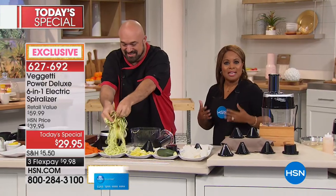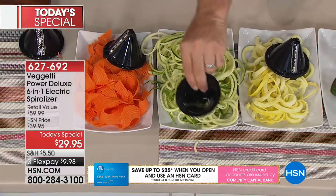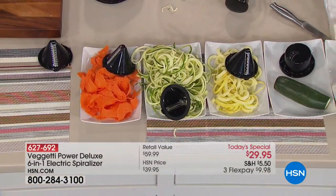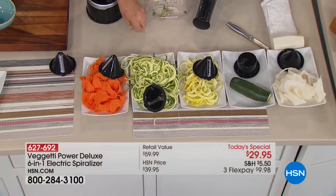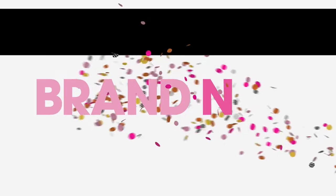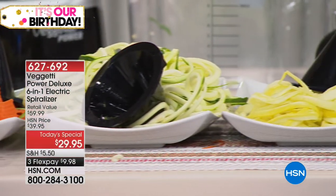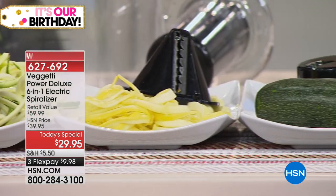We're so excited to show you our incredible today's special — the Spaghetti Power Deluxe spiralizer. Spiralizing is all the rage. You're looking at all six blades: thick spiral, thin spiral, ribbon blade, slicing blade, and two blades you can't get anywhere else — exclusive to HSN. You're going to get eight recipes with this. Today's special is on flex pay for under $10. If you're looking to add more vegetables to your diet without giving up the foods you love, this is it.